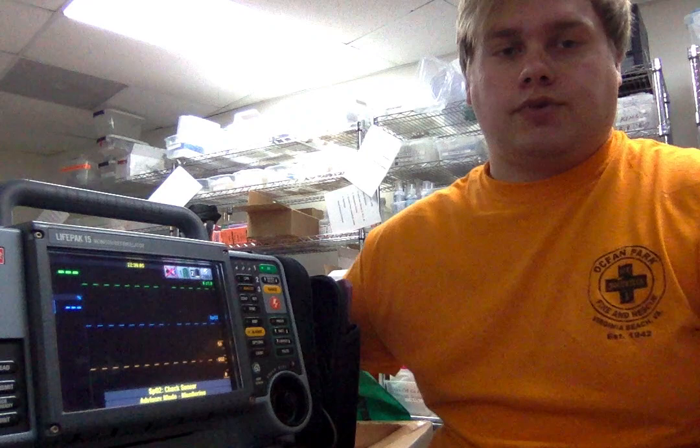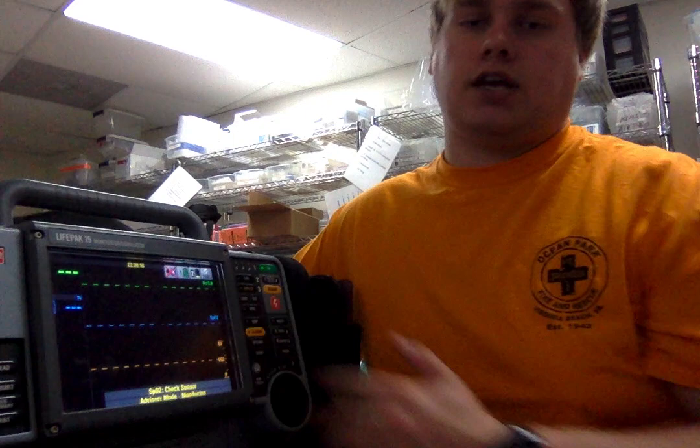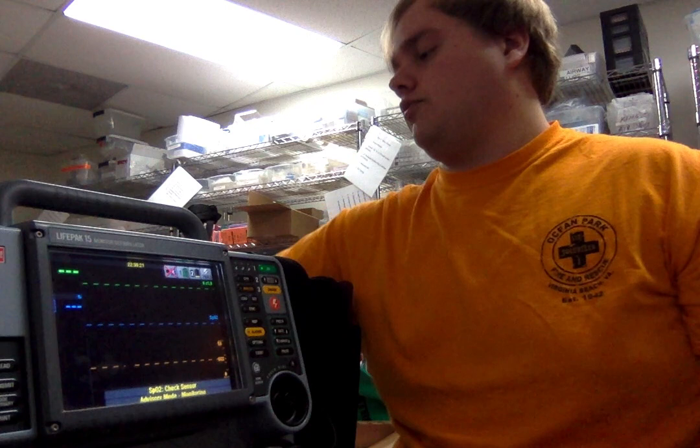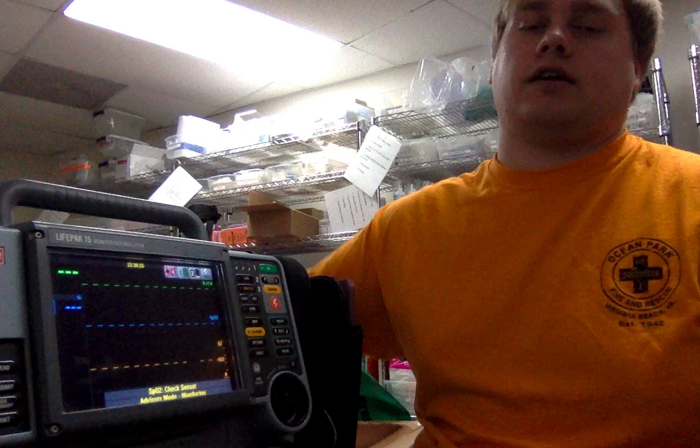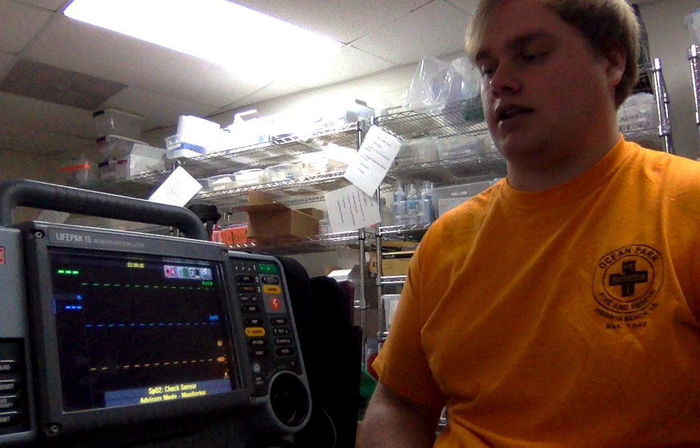In the back we have more storage for items such as the capnography like we were talking about before. These items when you purchase them will come with the cords, however do not come with the items in the back. This unit also comes with two batteries in the back, with the option to do a continuous charging or plugged-in version, which would allow you to keep it plugged in and then unplug it and it'll still have battery life on it. My agency does not have it spec'd out to that, however that is an option you're able to purchase.